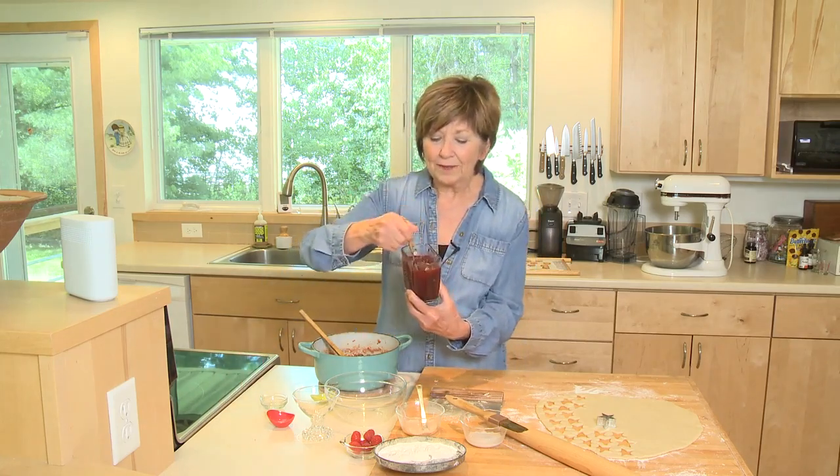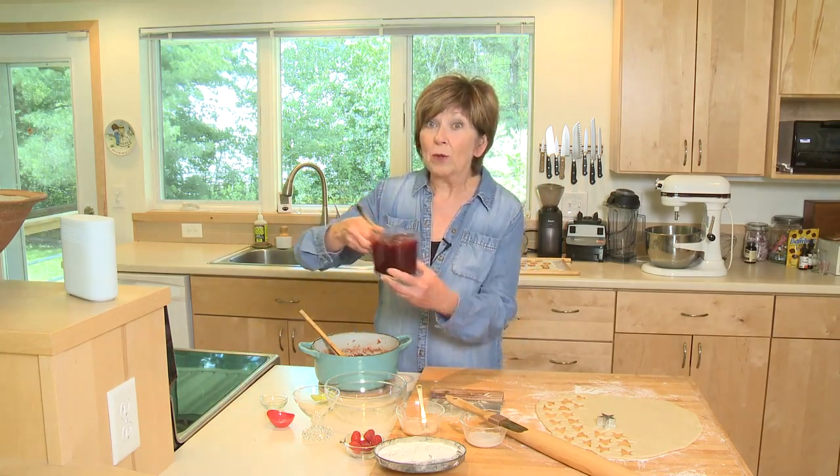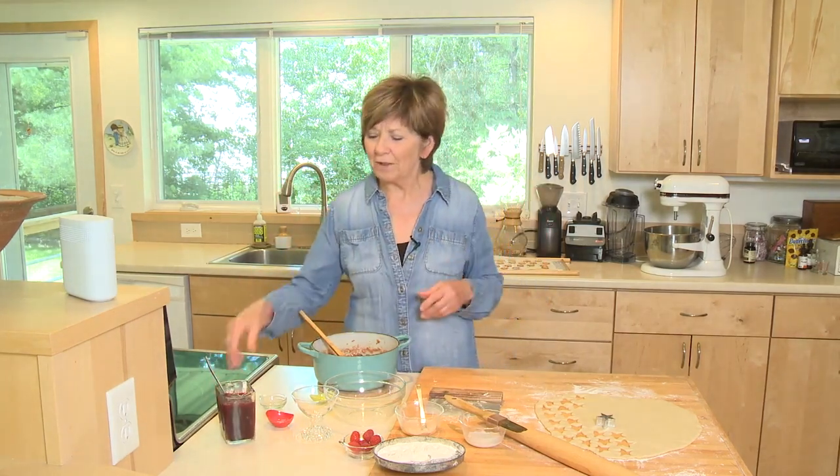You'll wind up with a beautiful sauce like this — see how thick it is? This is good on not only ice cream, but you can put it on pancakes, waffles, and toast. You'll find lots of uses for it.